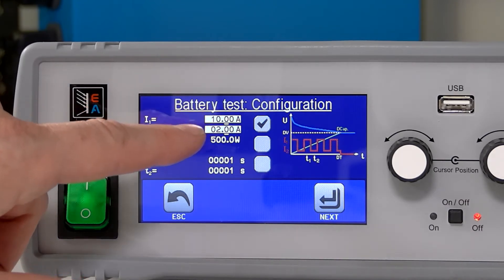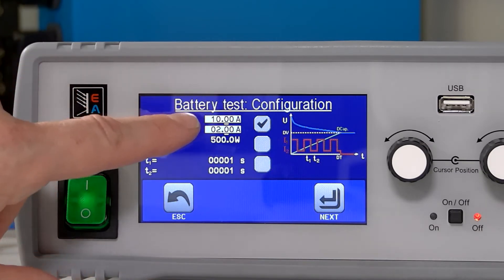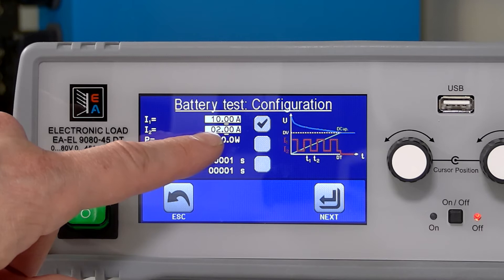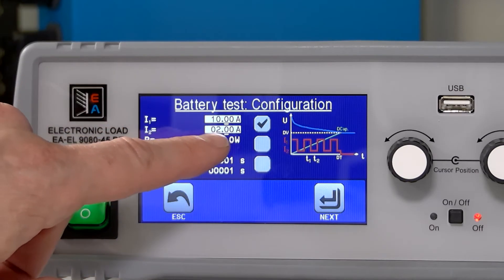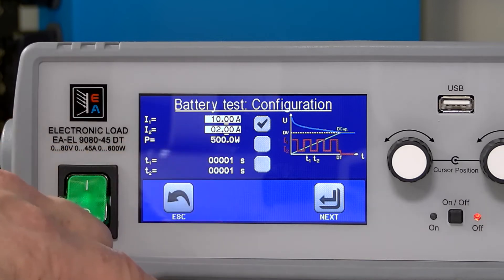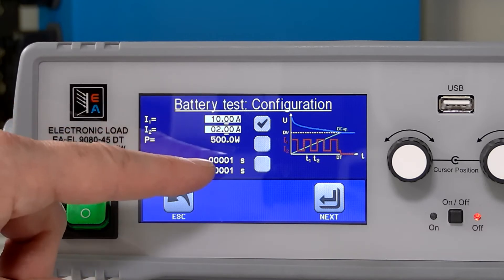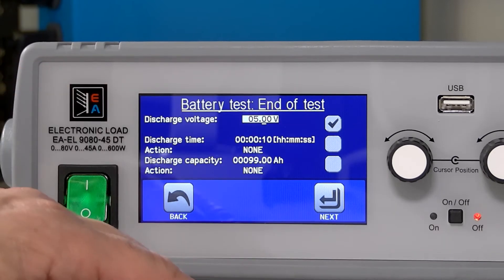The test configuration gives you a little display so you know what variables you're programming and what those mean. We're going to start off discharging the battery between 10 amps and 2 amps — those will be the two power levels we're going to discharge at. We're going to do that not exceeding 5000 watts, and the times for each of these two discharge levels are going to be one second. So it's basically just going to alternate between those two levels until we hit the end of the test.